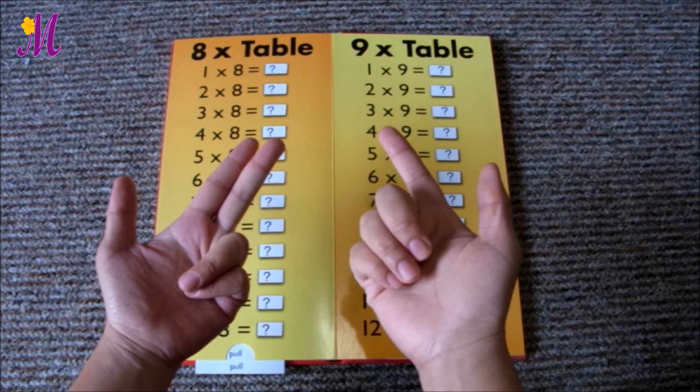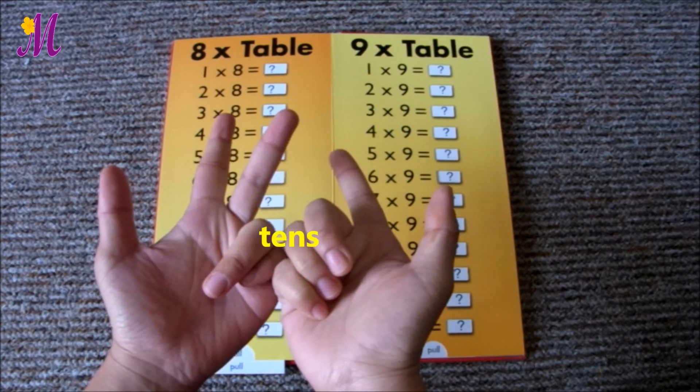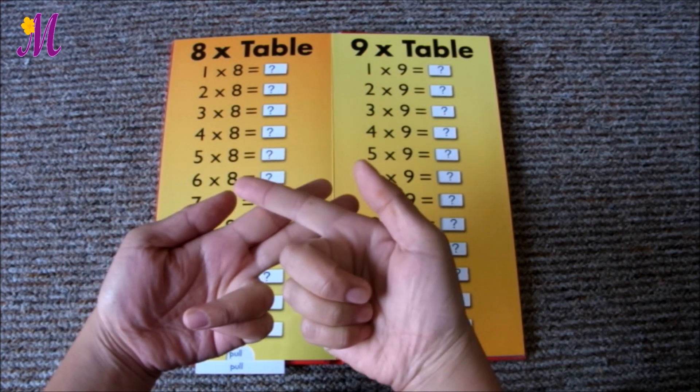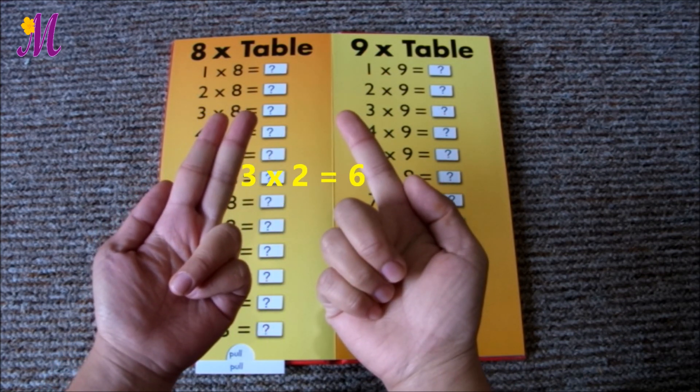You've got 2 and 3 sitting fingers, which are the tens. Add them together so they make 50. And now you multiply the standing fingers to make the ones. 3 times 2 is 6.